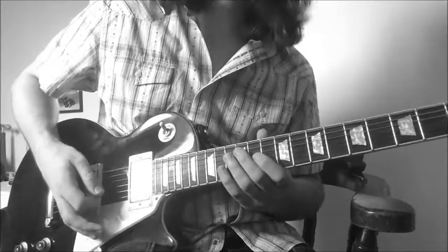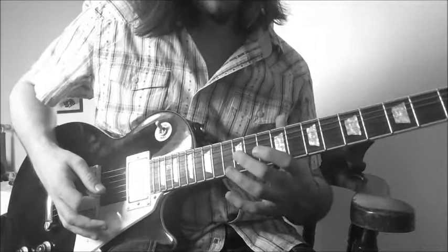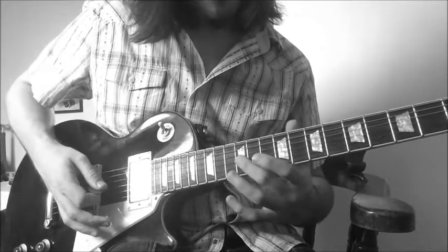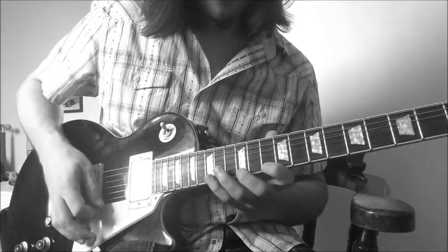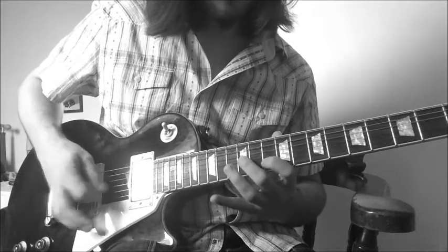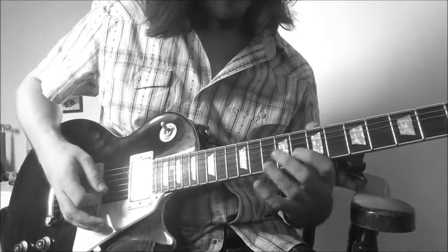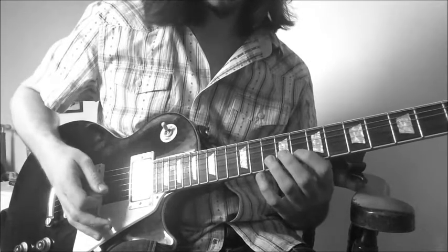Then we have a down-up on the 13th to the 10th on the B string. After that we hit the 12th fret again on the G, and then with the second finger I slide down to the 9th fret. This is where we've switched to the second position.